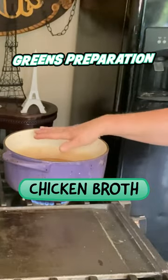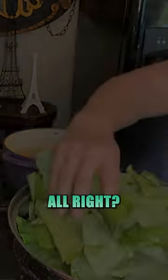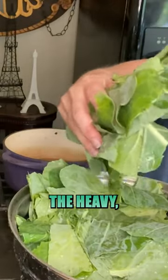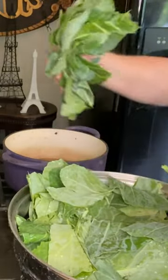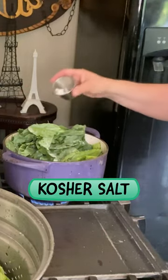I bring two cups of chicken broth to a boil and I have one standard bunch of collards. I just washed them and pulled the heavy thick stems off. I'm going to give a sprinkle of salt — this is probably about a teaspoon of kosher salt.